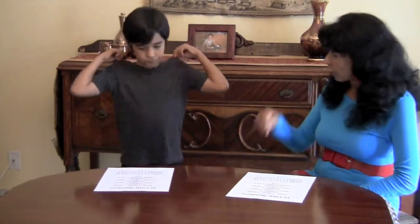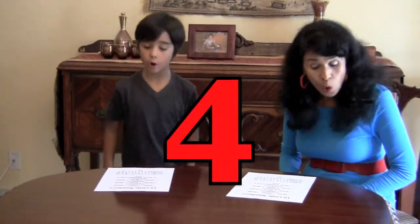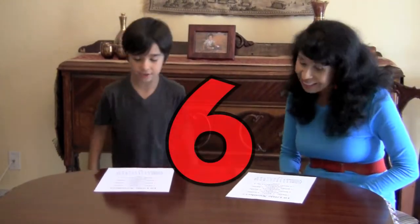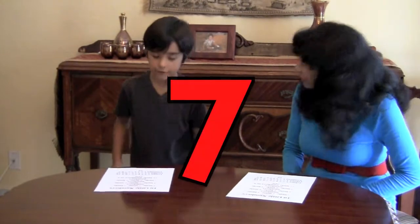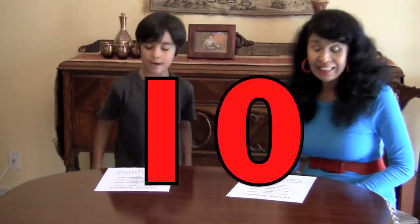Now let's get our foot ready. Here we go. One little, two little, three little numbers. Four little, five little, six little numbers. Seven little, eight little, nine little numbers. Ten little numbers in a row.